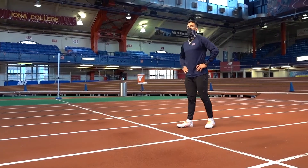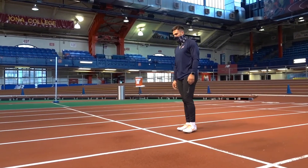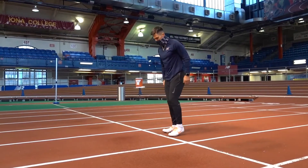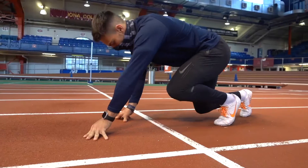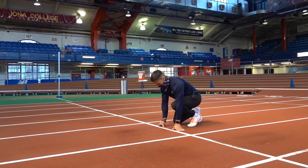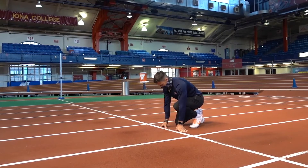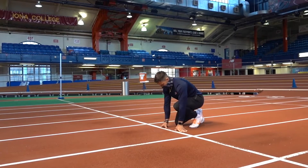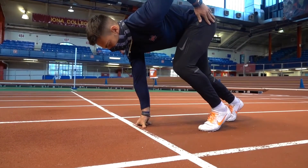The official will say 'on your marks.' Once the official says on your marks, the athlete can do whatever they need to do to prepare to get into the on your marks position. Your hands must be behind the white line whether you are performing a three point or four point down start. The official will not say set until every athlete is still in the on your marks position. Once the athletes are still, the official will say set. There will be a pause and go.